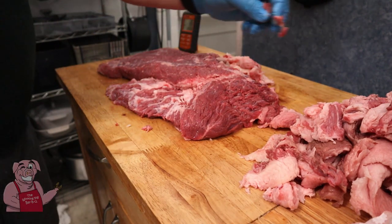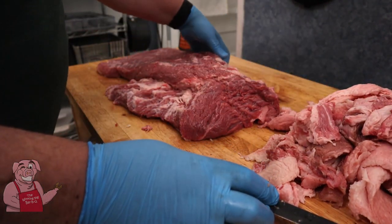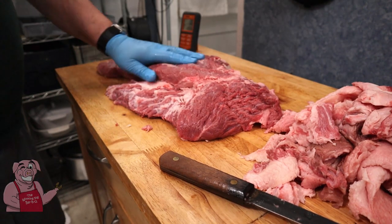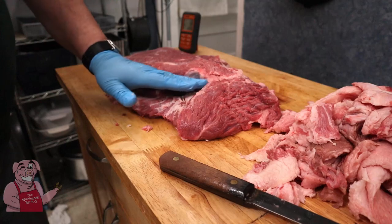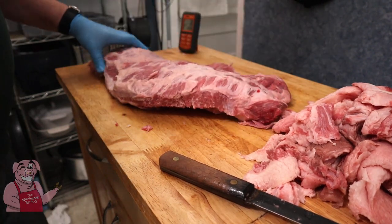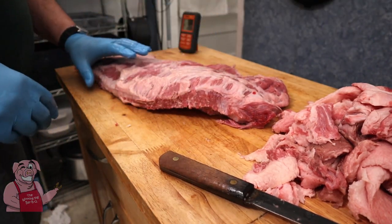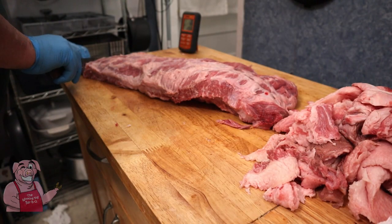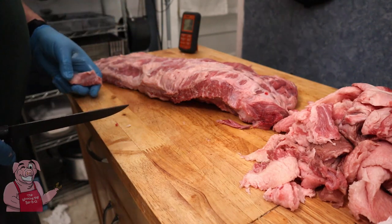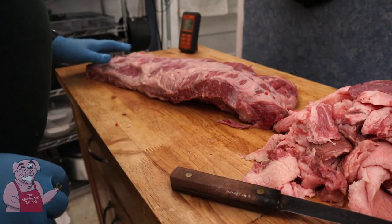The silver skin on brisket is nothing like the silver skin on ribs. We've got our fat removed pretty well. Now this here is what's known as the flat, and there's a fat line that runs right through on both sides — what's below that is called the point. The flat is more lean and the point is more fatty. I'm going to cut the corner off here so that when I go to slice it, I'll know which direction the grain runs — we want to slice against the grain, perpendicular to it.